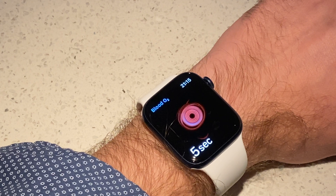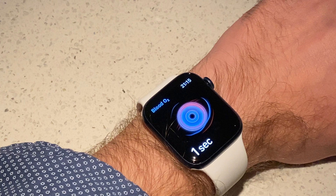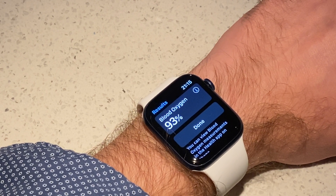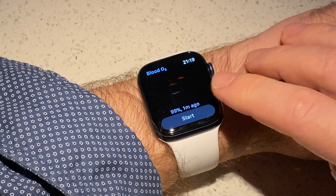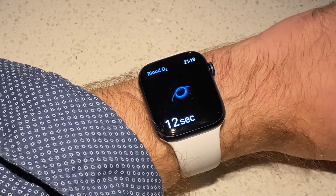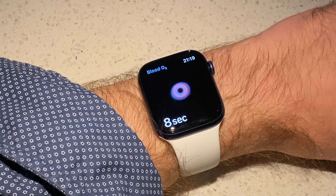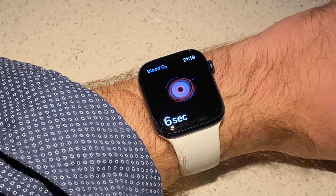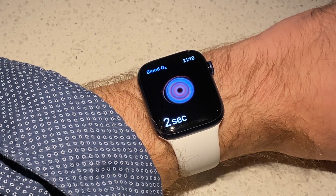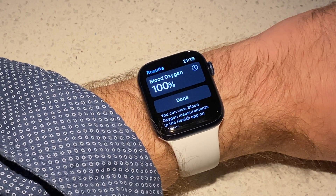Here I am measuring my blood oxygen levels. With normal breathing I could get it to 93-95%. A little bit more intense breathing brought it to 99 and 100%, which was pretty easy to achieve. We know it's not rated medical grade, but that would come with all the approval processes in all the countries and it might not be available everywhere. This feature adds another level of how we measure our health, and that's pretty nice.